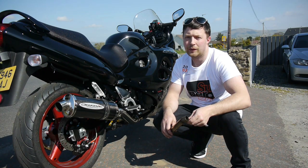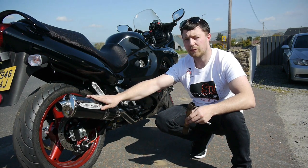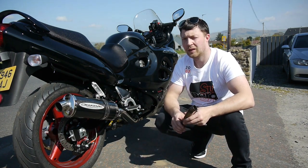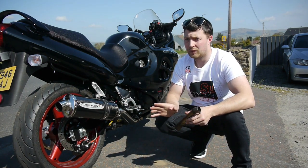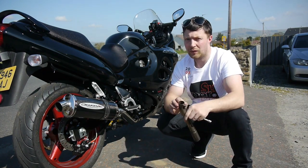Hi guys, today's video is just a quick little video to inform anyone who's thinking about buying a Delcovic exhaust for their Suzuki GSX-F. I'll just show you what it sounds like standard with the original decibel killer in it and what it's like without it.